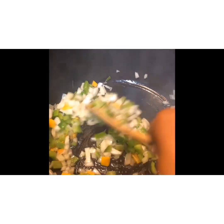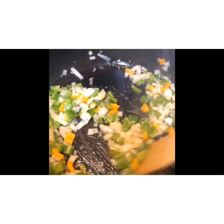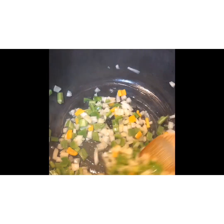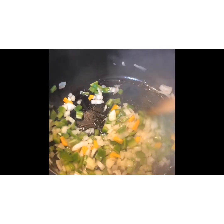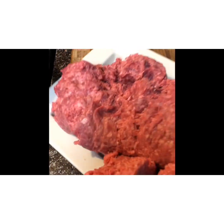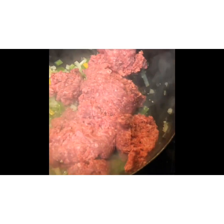Right now I'm sweating and sautéing down some vegetables in some olive oil — bell pepper, onion, and garlic. We're going to sweat those down for about two to three minutes until they are soft and translucent. Here we have three pounds of ground beef.